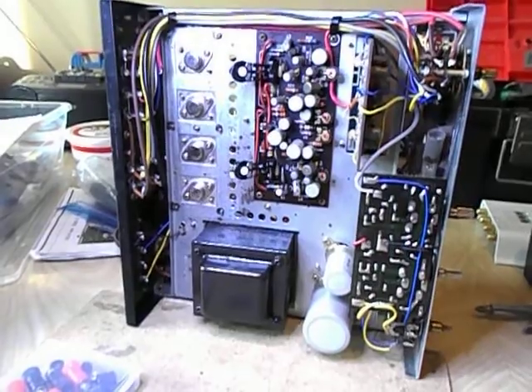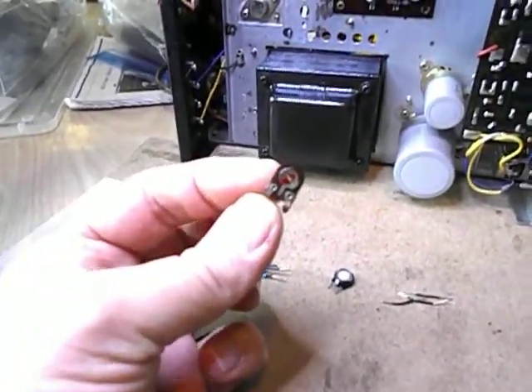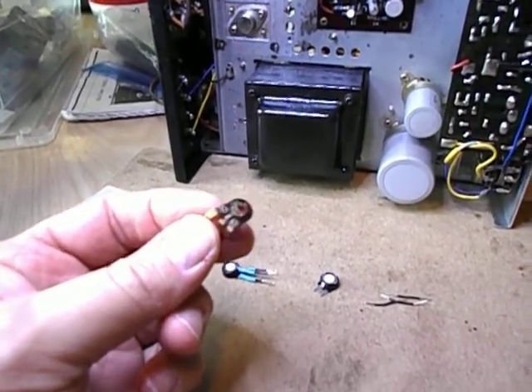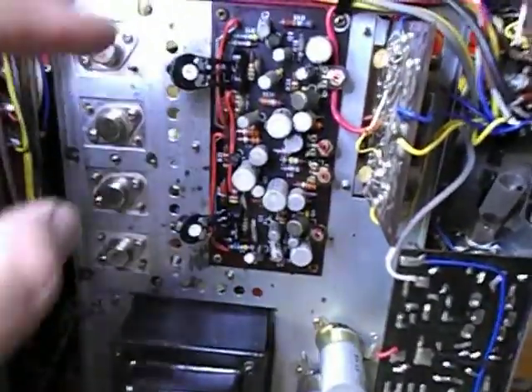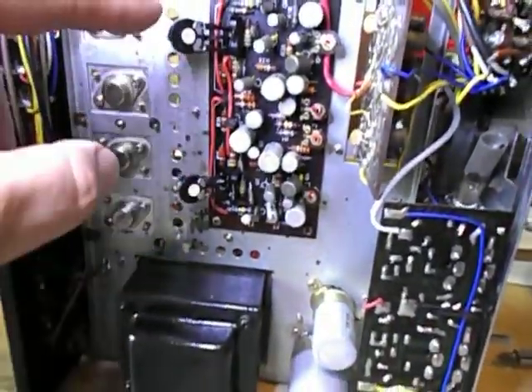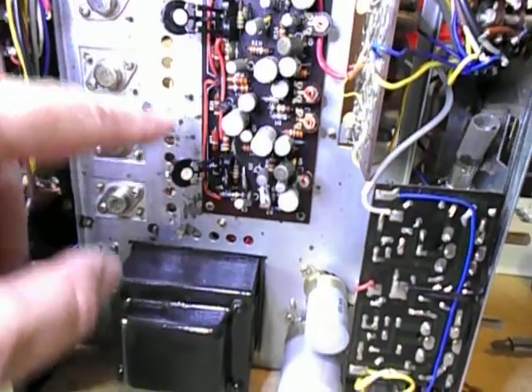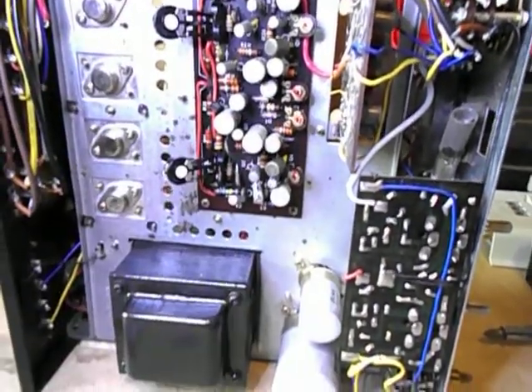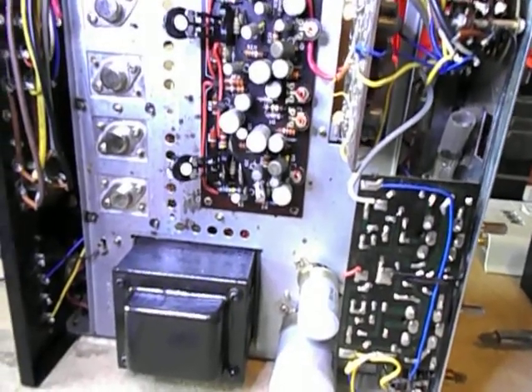Today we're talking about bias pots. These are small things — mostly eliminated from a lot of later designs. On this one there are actually six of them on this power amp board: bias pots, center voltage, and a protection level circuit.